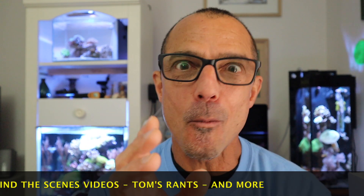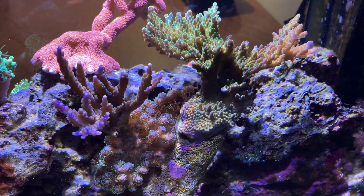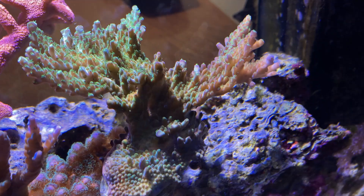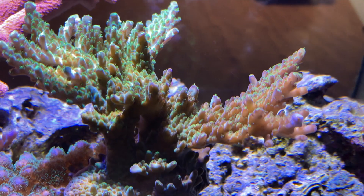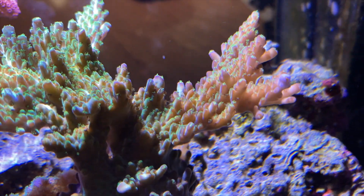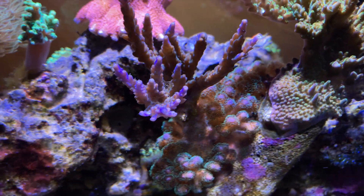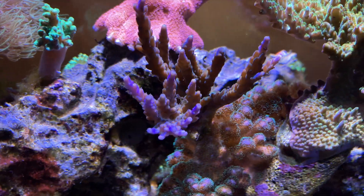These two Acropora I just put in about a week ago and I'm already starting to see some color transition in this section. I'm also noticing the color tips here are getting more purple within one week of being under the Sol.